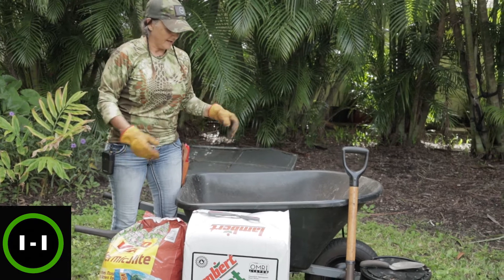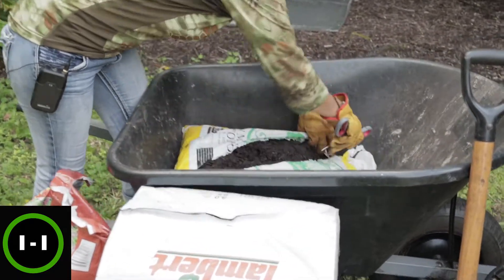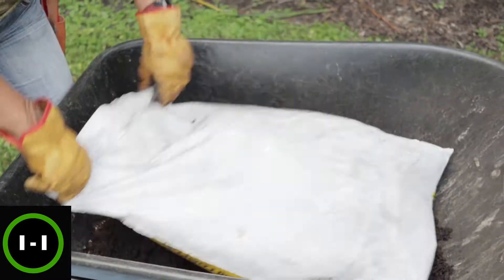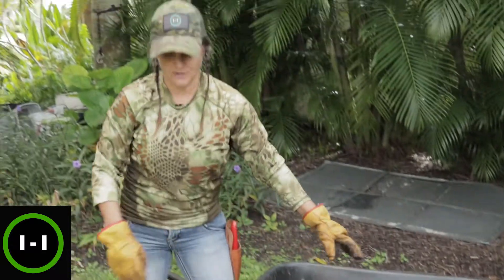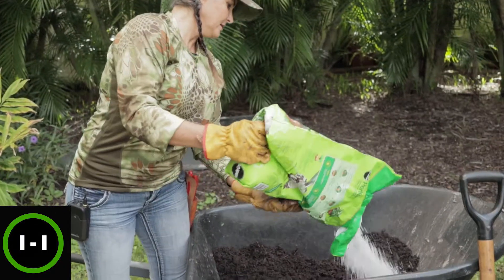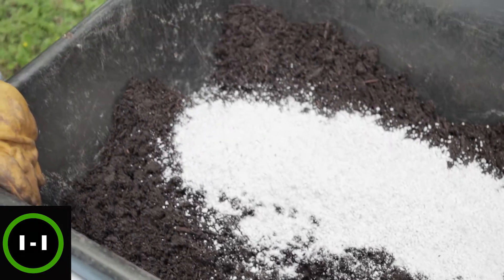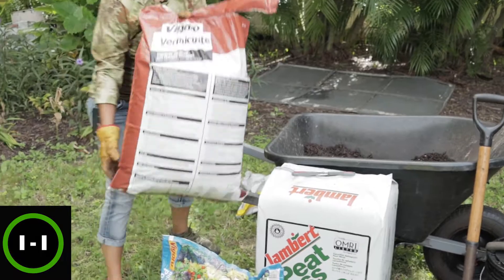I have some big pots so I'm going to be using all of this. I'm starting with the heaviest material first, which is the cow manure, putting it on the bottom. You can cut the bag like that — you can see there are some sticks in there, that's part of the compost. We're shooting for roughly a third, a third, and a third. I'm pouring in a bunch of perlite, and then I'll also put in some potting mix and vermiculite — nice and light and airy.